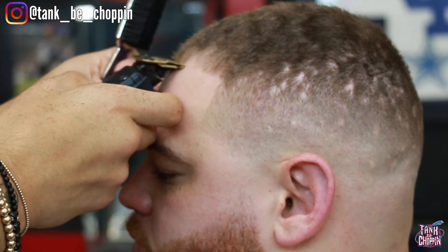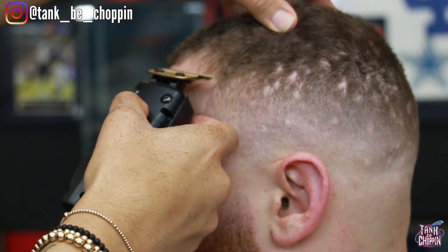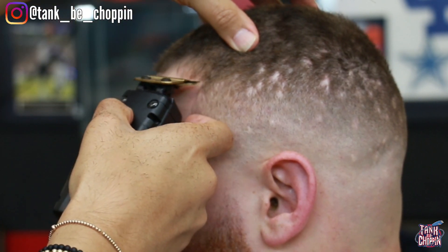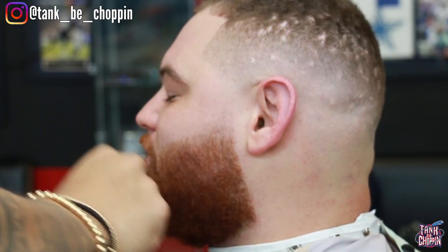Like I said earlier, I went back in and fixed his lineup — and that's okay. You don't have to be perfect your first time around. As long as you catch it and go back and fix it, that's all that matters. As long as my client gets a good haircut and he's happy, that's all that matters.